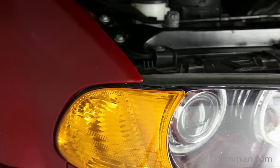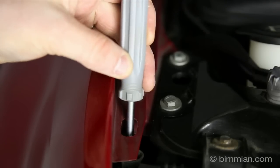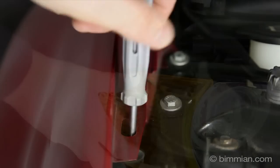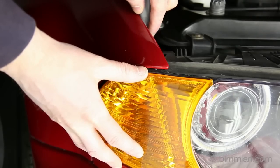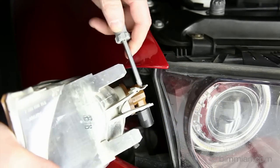Begin installation by opening your hood. If you have the screw-down type of lens, use a Phillips screwdriver to unscrew the lens. If you have the snap-in type of lens, use a screwdriver to push down the clip and pull the lens forward.